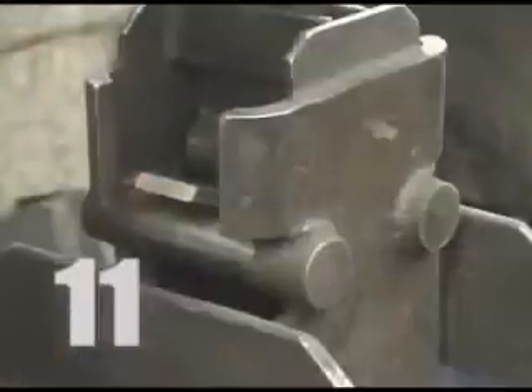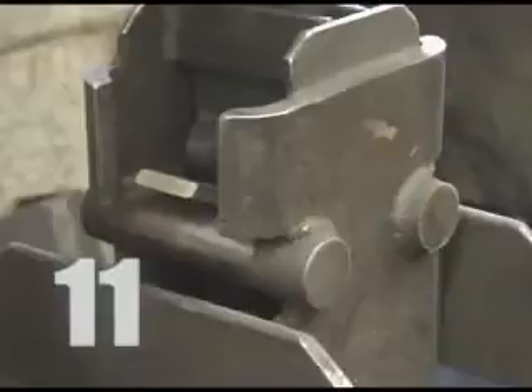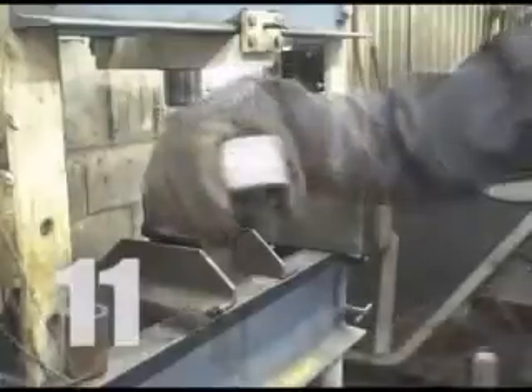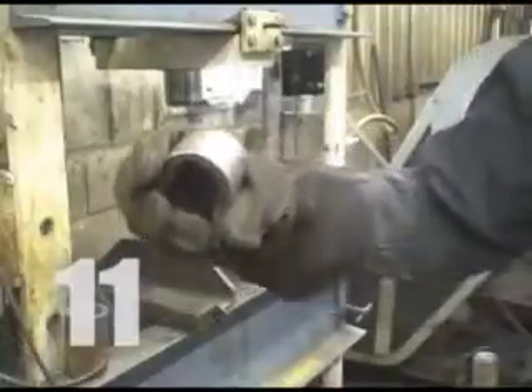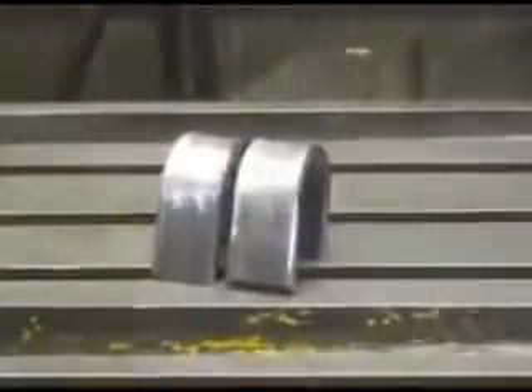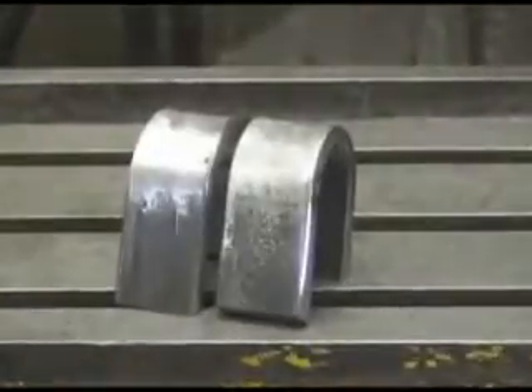The coupons are bent in half by a hydraulic press. One coupon gets bent to a radius of 1 1/2 inches on the root pass, and the other gets bent to the same radius on the face pass to expose any flaws or cracks in the weld. Specific criteria are set forth by the American Welding Society to determine whether the welder passes or fails the certification.